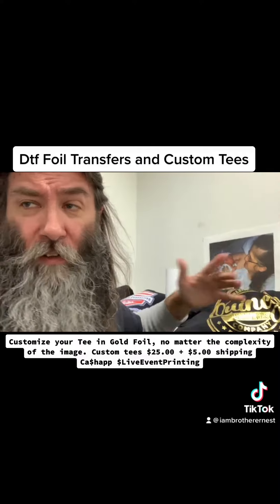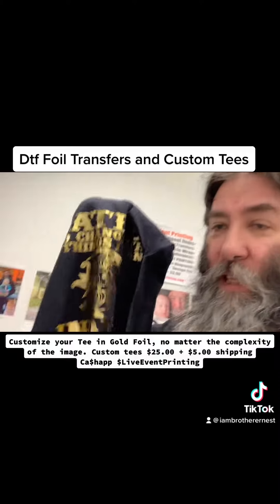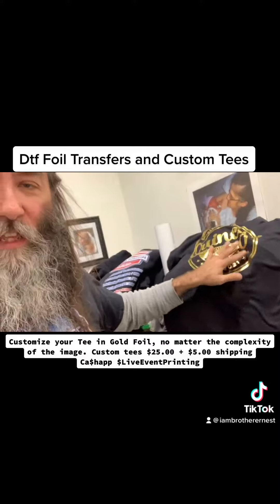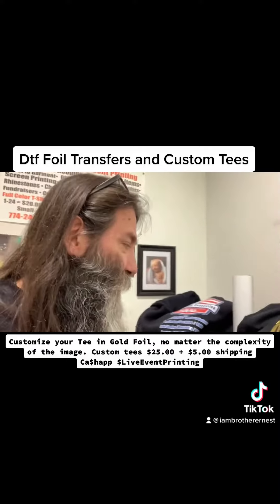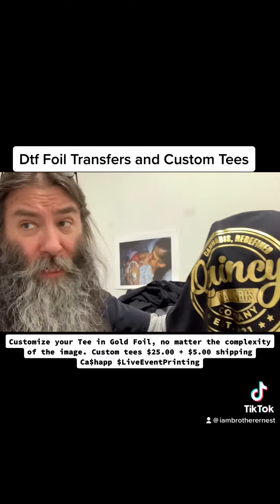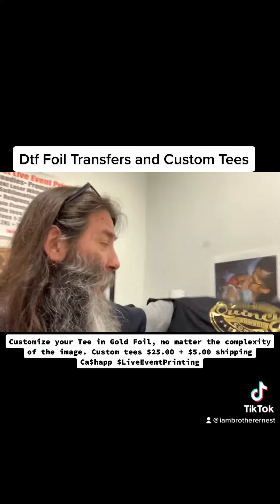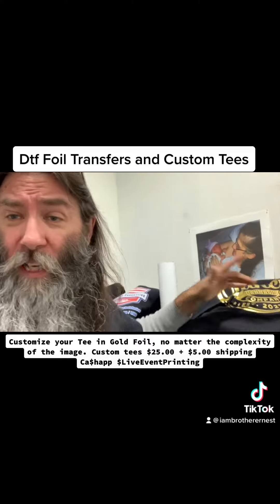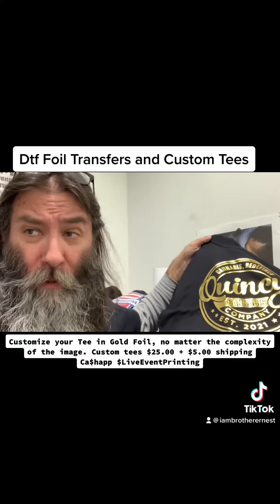Soft, very soft feel. I've already put this through countless washes and this product has made it through. I certify this product as a must-have in your business. So if you're out there and you need foil printing — customized foil printing in gold, green, blue, holographic, and glow in the dark — get a hold of me. Just send me a message and I can print your custom image in a matter of moments.